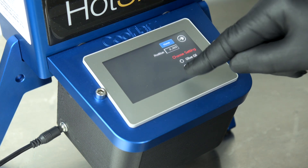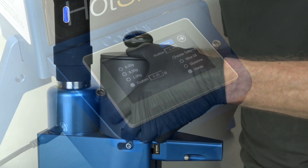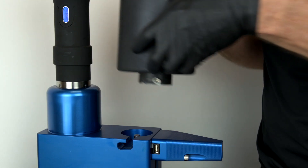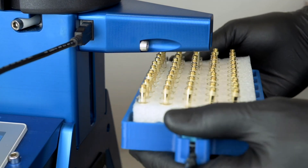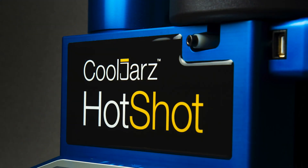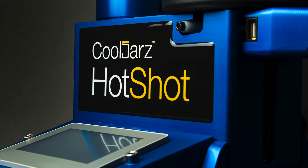Reason three: flexibility. Use our Hotshot 1500 to fill any oil viscosity. Use it to swap out batches mid-run. Use it to quickly and precisely fill almost any style of vape cart, pen, or syringe. Speed. Precision. Flexibility. Your 100% cart filling solution.